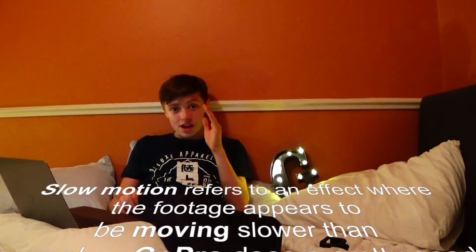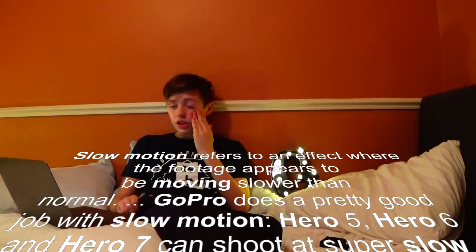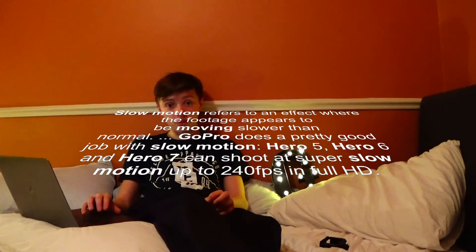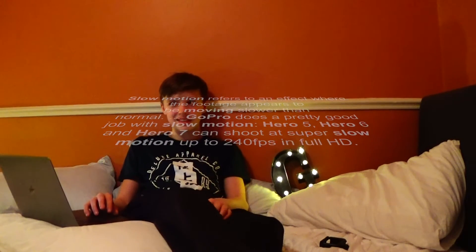Slow-mo x8 — it shoots at 1080p 240fps, that's 240 frames a second, 14,400 frames a minute. That is insane.